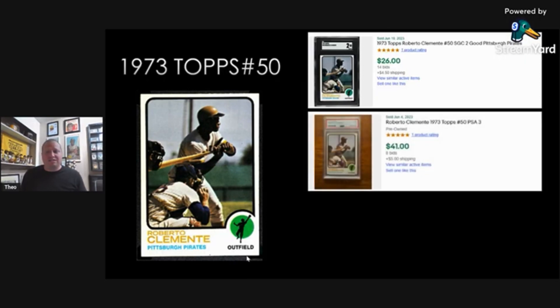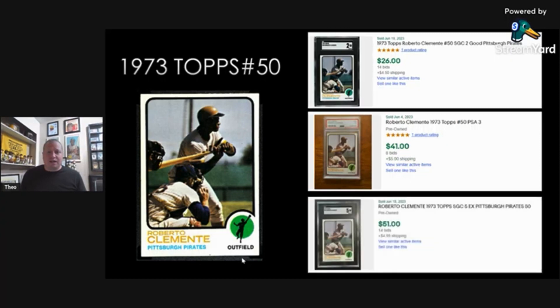I had to do PSA 3 because I couldn't get an SGC 3 — PSA 3 is $41 plus shipping. And then look at the value on an SGC 5: $51 plus $5 shipping. For $56, you could take home an SGC 5 of Clemente's last playing days card. I actually own an SGC 6 of this card. It's definitely in my top 10 favorite Clemente cards, even though the value isn't as high as other base cards. I just think anybody should pick up this card, especially if you just pick up the SGC 2 just to own it.